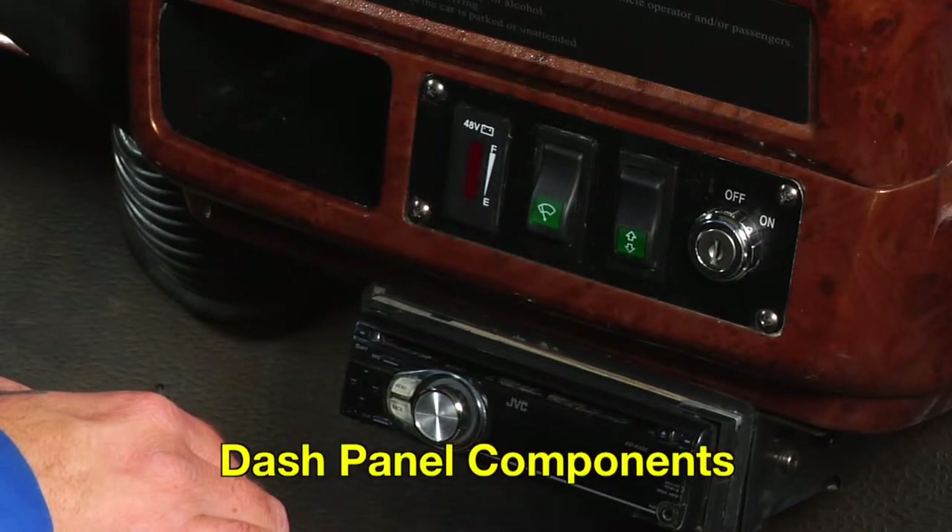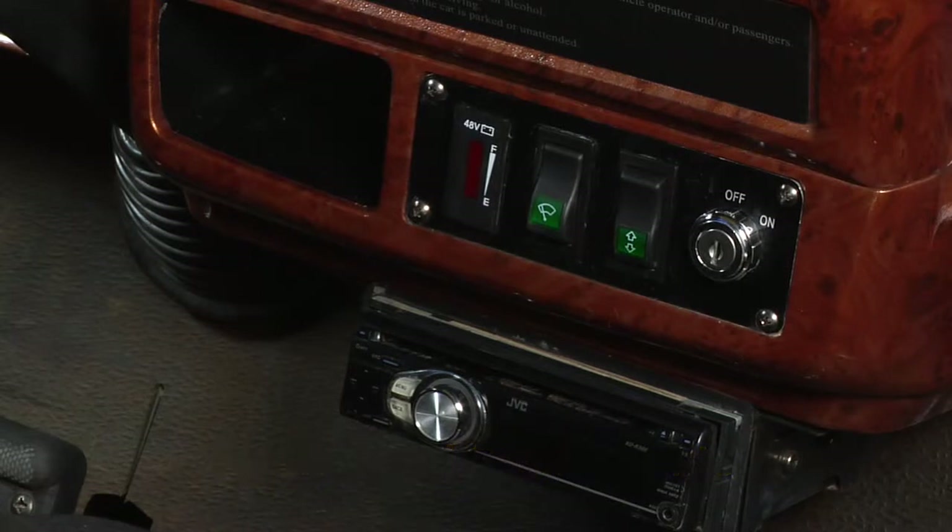Depending on the model of vehicle you own, there will be a series of relays, fuses, and a radio antenna located behind the instrument panel on your dash.